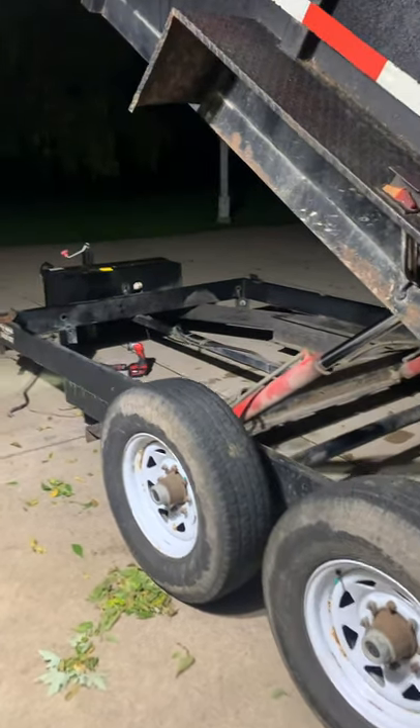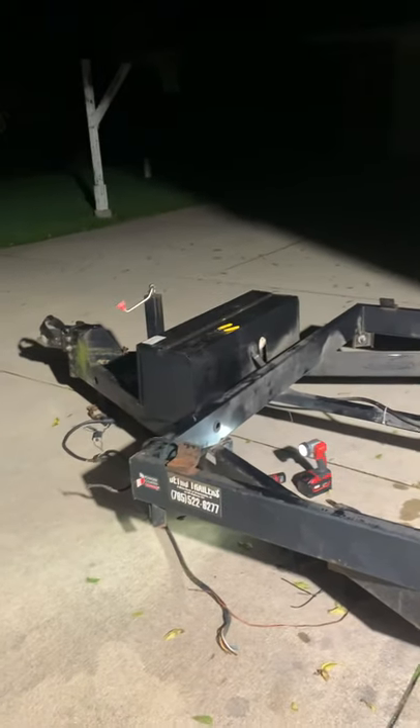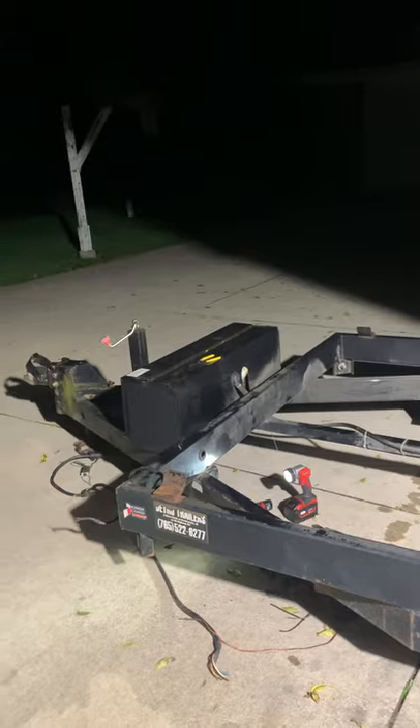I might consider doing something a little brighter for a backup light too, because it seems like when I use this trailer it's a lot of times when it's dark out. Since I don't use it in the business anymore, I'm going to be using it on off hours — it just tends to be early in the morning or late in the evening.